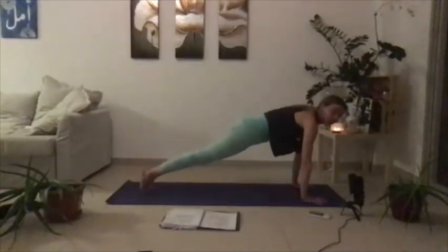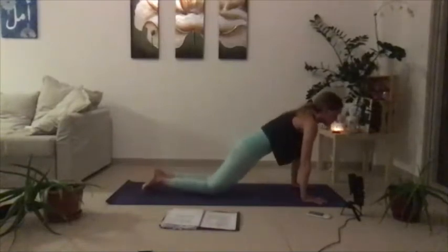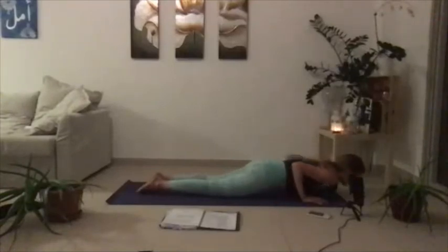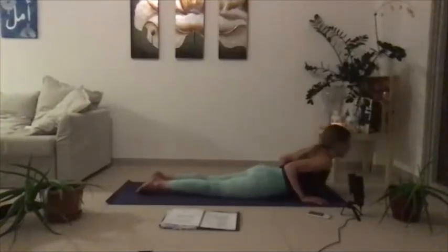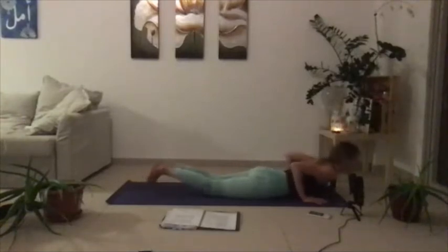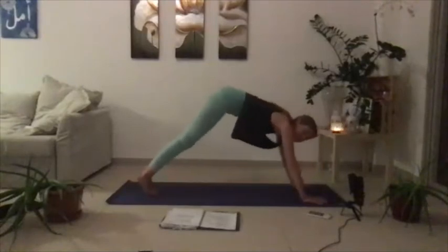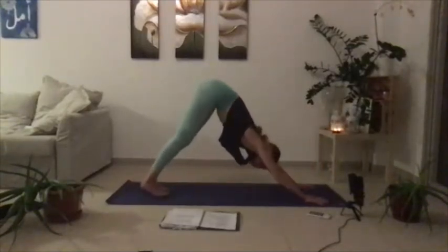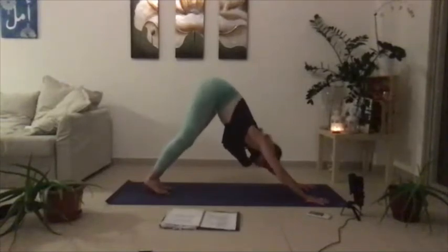We're going to flow through our first vinyasa. Let's do the first one with the knees landed, just to be safe with the spine. Triceps draw back, you lower the belly down. Inhale your heart up, exhale to lower. Then shift through a table, find your down dog. That is your level one vinyasa — I'm going to recommend if you're newer to yoga that you stick with a level just like that.